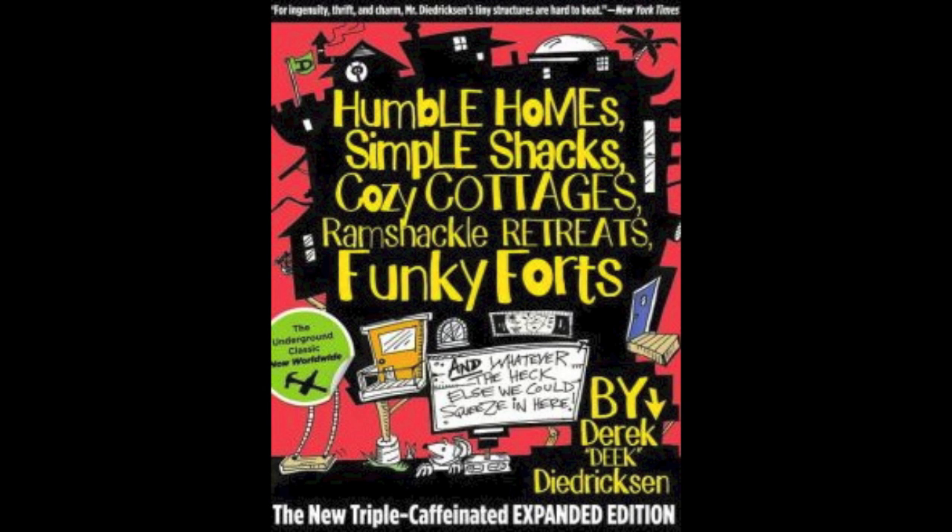If you're interested, check out my book, Humble Home, Simple Shacks, on Amazon.com — DIY Cabin and Tiny House Concepts and Ideas.